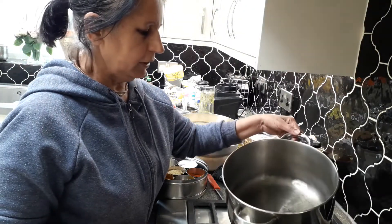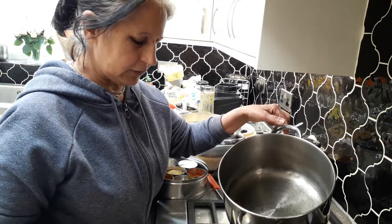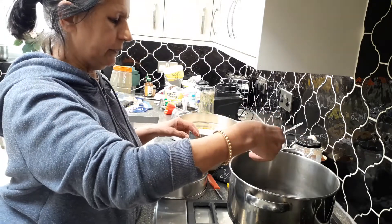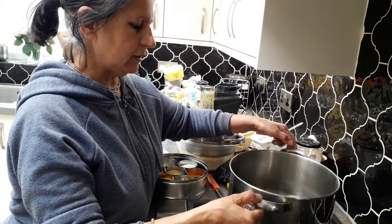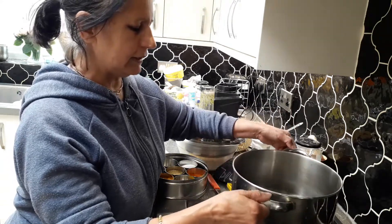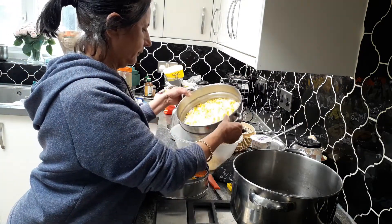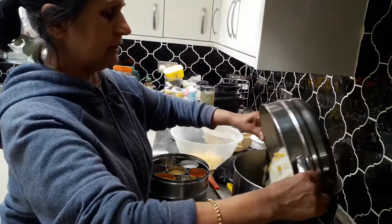Step two: have a nice dry pot, add about one spoon of oil on medium heat and let it heat until smoking. Add some mustard seeds mixed with cumin seeds and let them pop. Once all the seeds are popped — you can hear the sound — add in the sweet corn and the noodles that we already boiled.